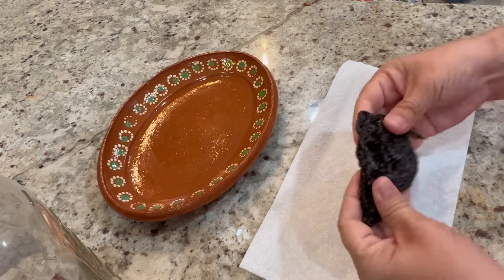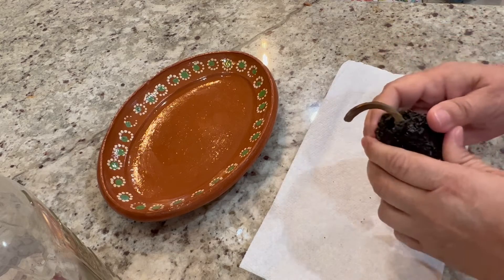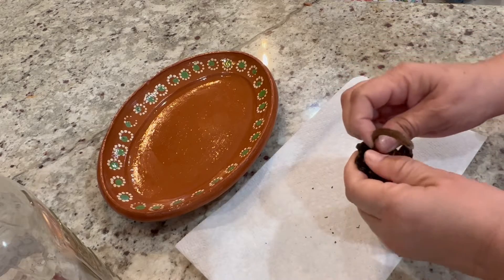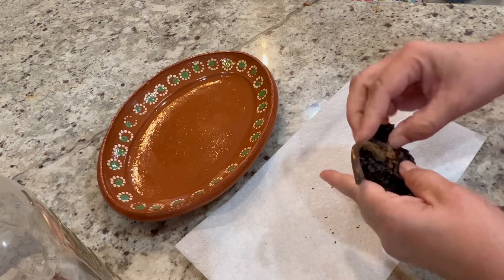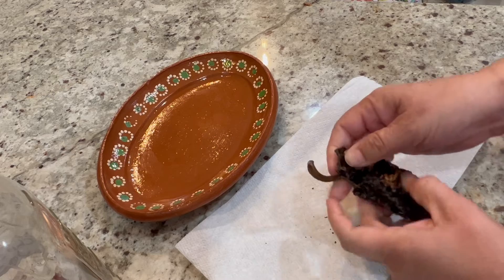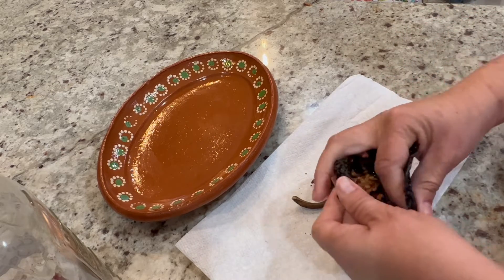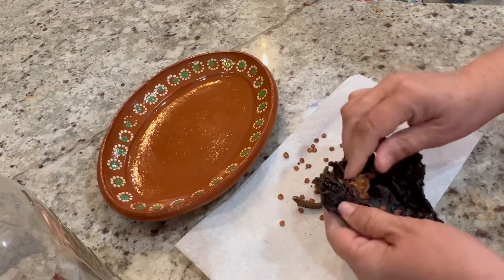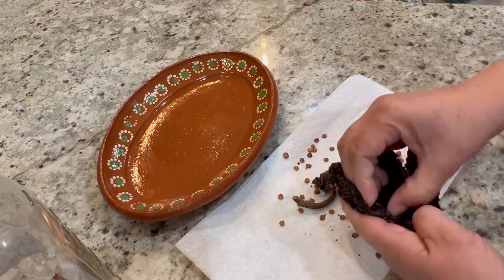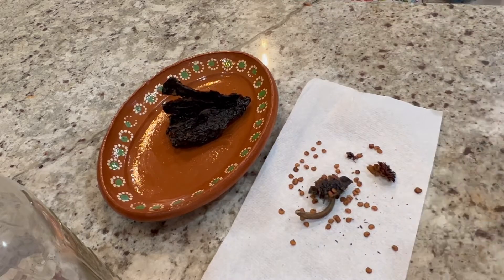We're going to start by removing the stems and the seeds from two chile ancho. You may also know these peppers as chile pasilla. They're very tough and a little bit hard to open. I start by bending them a bit then removing the stem, then opening it up to remove the seeds and the vines. These peppers are not spicy but they add a lot of flavor and color to salsas and paste. They have a slight smoky flavor with a hint of paprika. If you're familiar with poblano peppers, this is just the dry form of a poblano pepper.